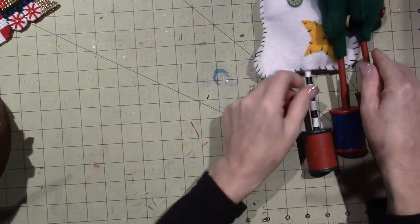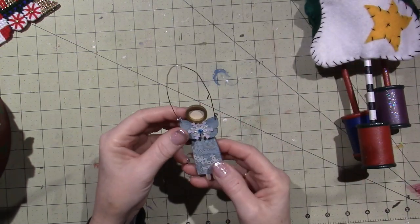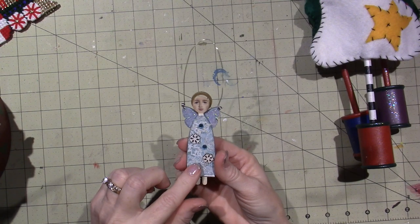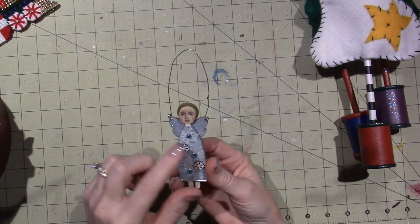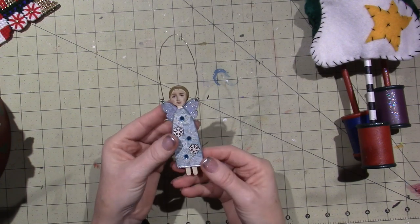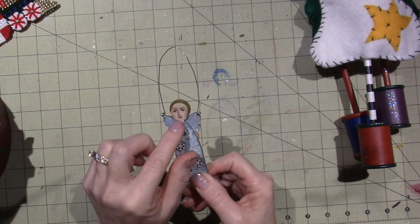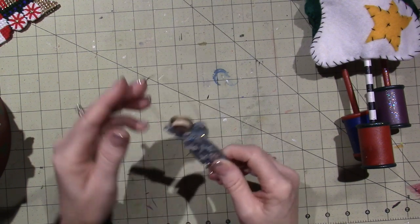I have those, and then I shared this in the previous video. This is just a kit that I got, but it's all decoupage, so I just picked out some Christmassy paper and then just added whatever I wanted.